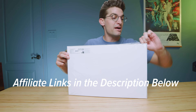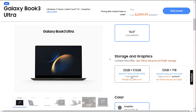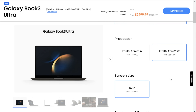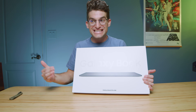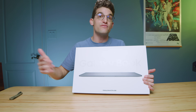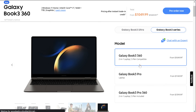If you're getting the Galaxy Book 3 Ultra, you can get 32 gigs of RAM with the i9 processor and an RTX 4070 GPU. If you choose the i7 version, you can still get the one terabyte free storage upgrade, but you'll be limited to 16 gigs of RAM and the RTX 4050. You have to go i9 if you want 32 gigs of RAM and the RTX 4070.